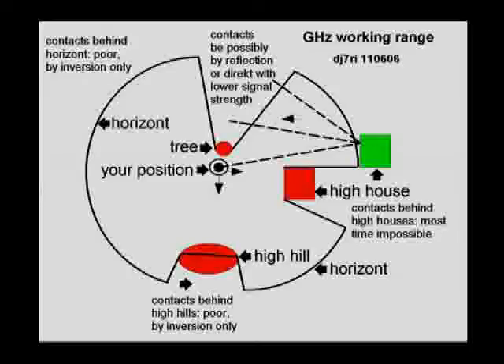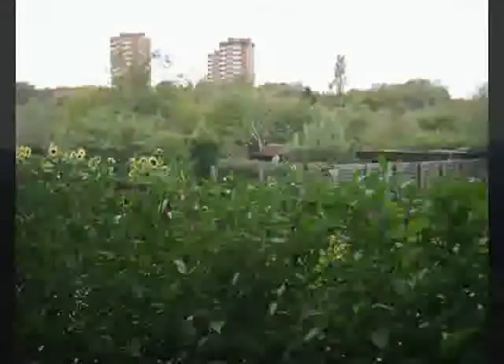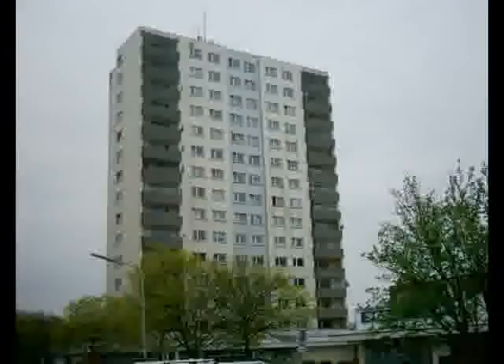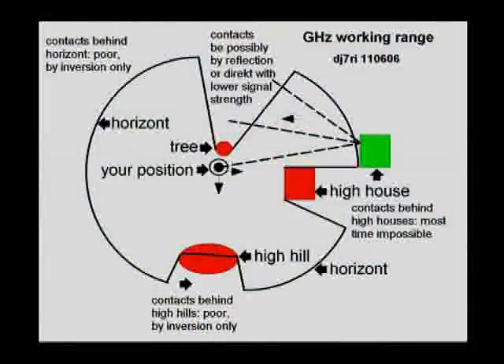Living in a valley, or having a hill or high house between you and your destination, can make a connection impossible. Don't panic. Electromagnetic waves with very high frequencies can be used to establish connections via temperature inversion or other indirect ways of reflections. Another house, for example, can be a good reflector.